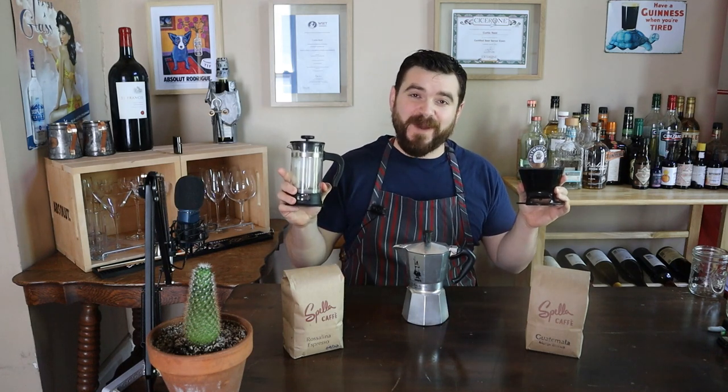Hello everyone and welcome back to Self Serving Skillet. Today I'm going to do a couple single serving coffees using a few single serving methods.